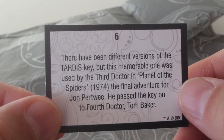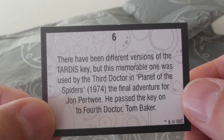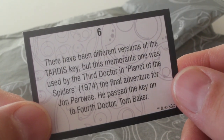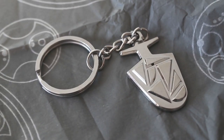See what the card says. So there have been different versions of the TARDIS key but this memorable one was used by the third Doctor in Planet of the Spiders 1974, the final adventure for Jon Pertwee. He passed the key on to the fourth Doctor Tom Baker. Yes and now they've passed it on to me and I shall be trying it in the lock of every police box I find.